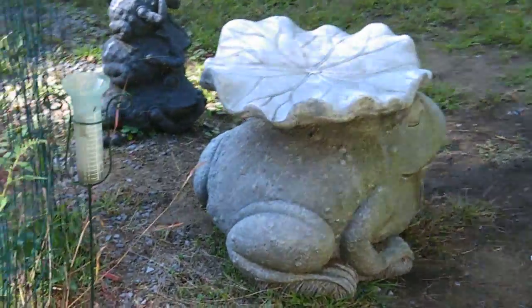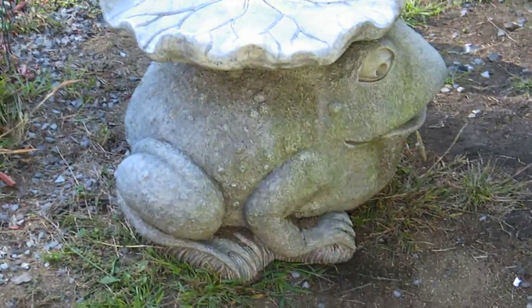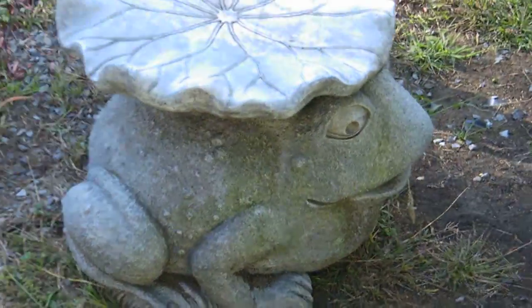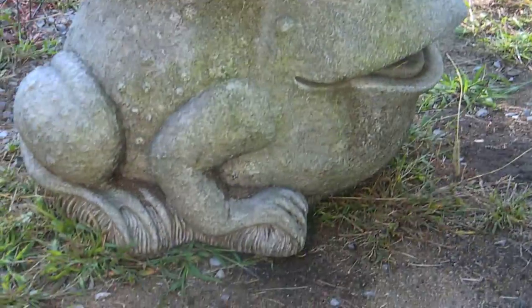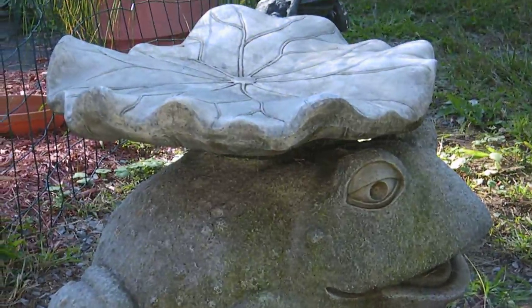This is kind of a gargoyle, except it's plastic and gigantic. It's a frog with a lily pad. It's probably one of my mother's favorites, really.